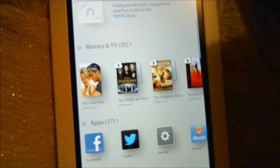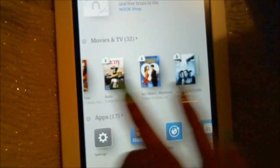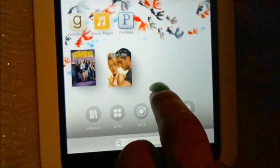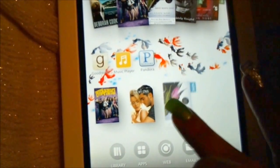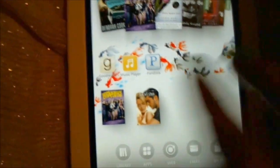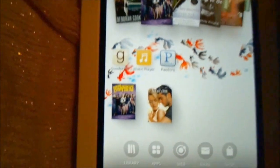Another great thing I use this for is movies. I have Flixster on here, and I have a lot of movies. There are two that I have downloaded on my SD card that I can access without internet: Pitch Perfect and The Lucky One. It's very easy to add things — you can just drag it down and it adds it for you, or press and hold to get options. So let me launch Pitch Perfect.